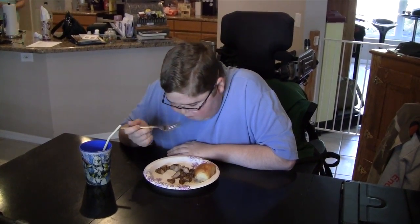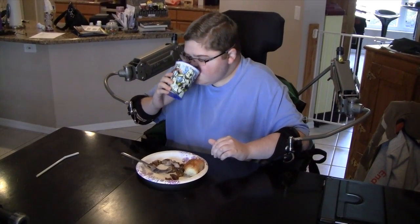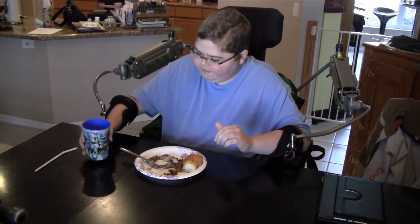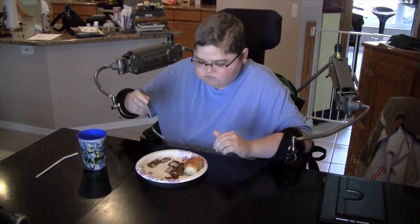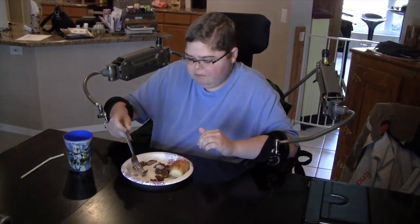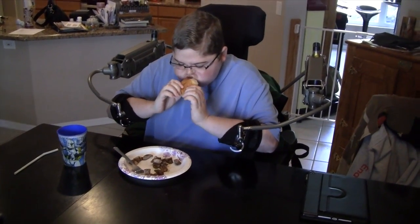We've removed the straw from Zach's cup and he's taking a drink now with the XAR. Now he's going to take a bite and he doesn't even have to bend his head down. As you can see from this video, it has made eating considerably less troublesome.